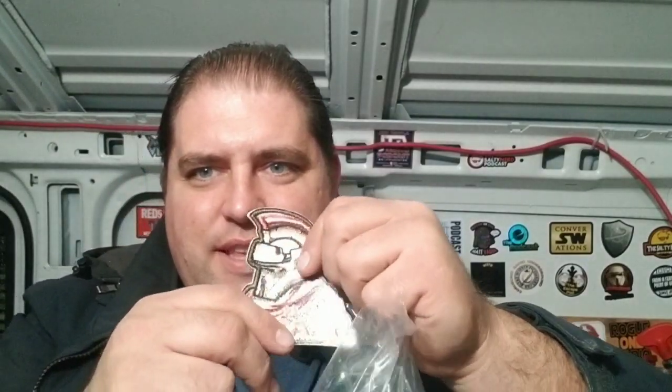We're going to start small because there's some stickers and pins and stuff in here. This is a Scarif stormtrooper as like a Roman soldier — that is cool — and it looks like it's one of those things you can do as a jacket patch. That is really cool. And some Red 5 Network stickers.